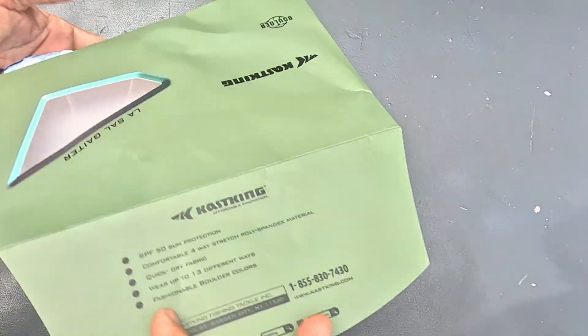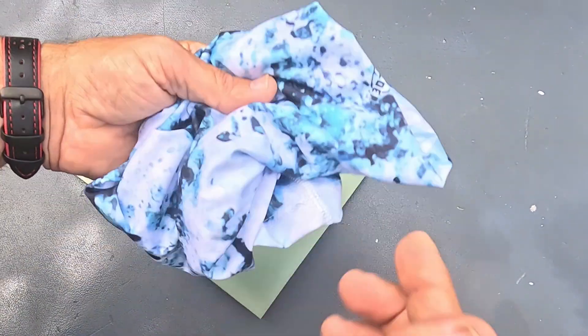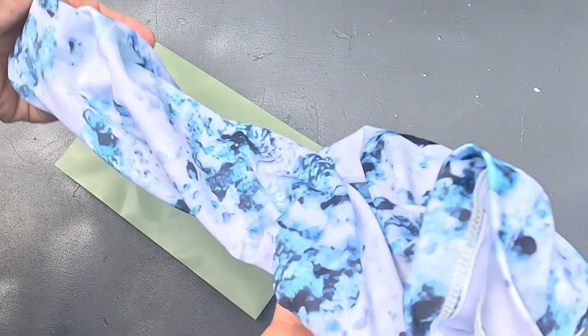There it is everybody — that's the Casking neck gaiter. Go ahead and let's go do some fishing. I'm about to go to the lake, so let's put it on and get out of here.